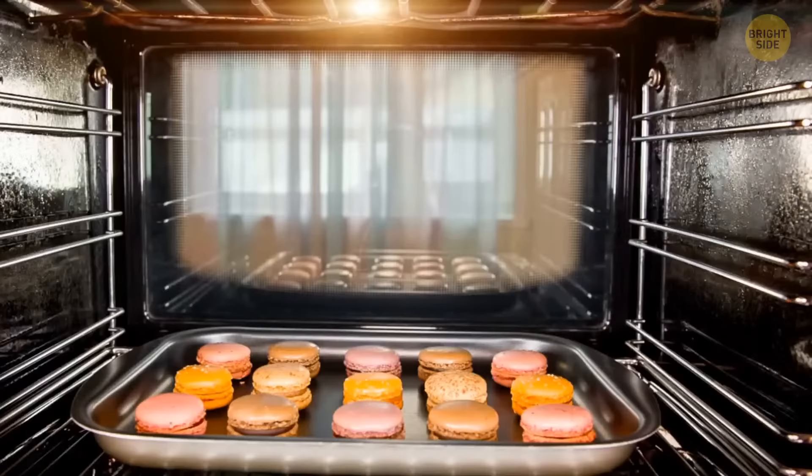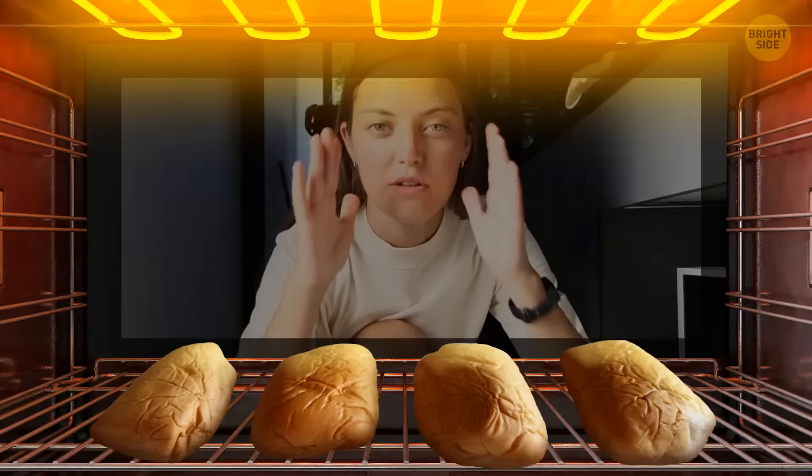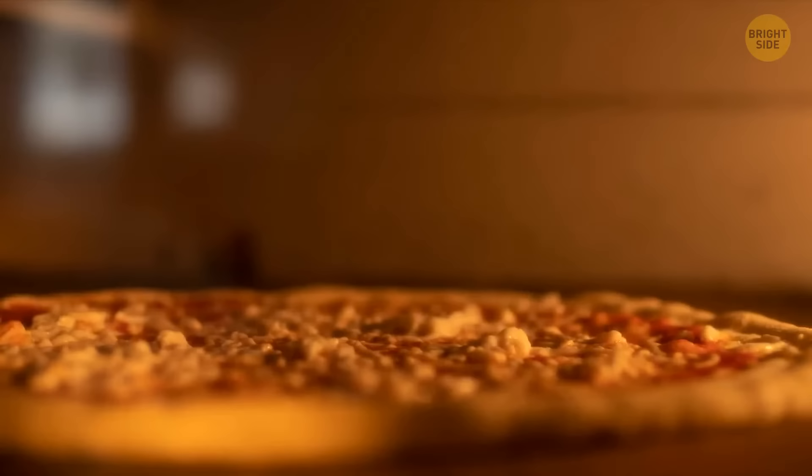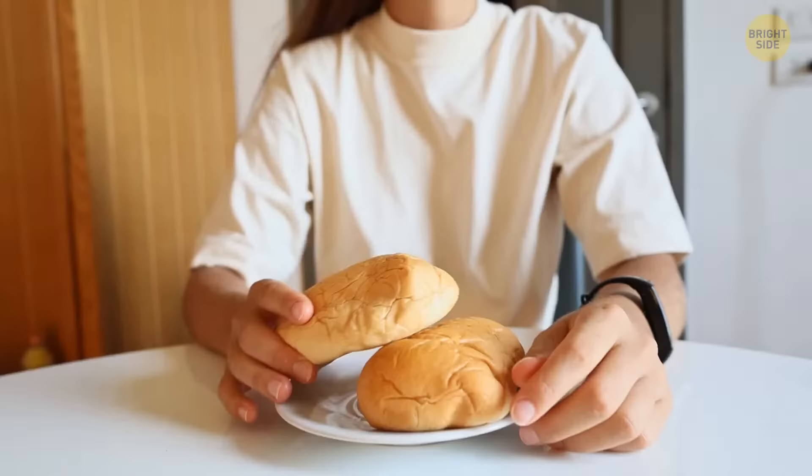Most ovens give you the option of leaving the door ajar when broiling a dish inside. You probably think the goal is to cool down the oven after use. In reality, its purpose is to focus on cooking the top of the dish and ensure a crusty layer. Controlling the buildup of heat and steam by releasing it gives you the desired result without cooking the entire dish to a crispy end.